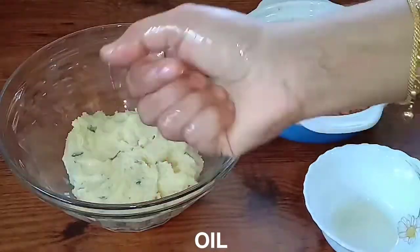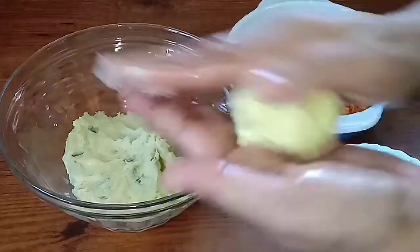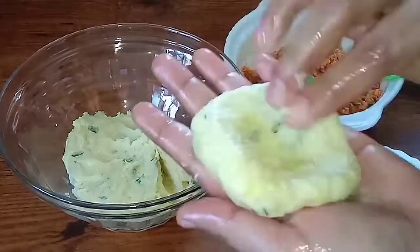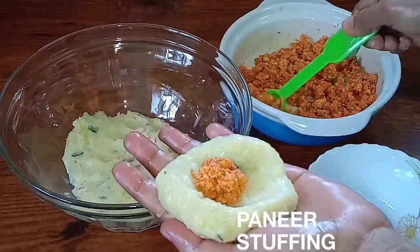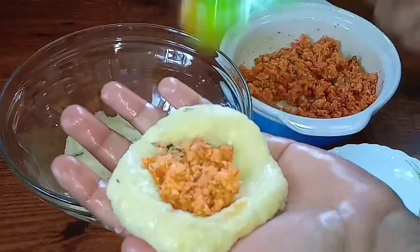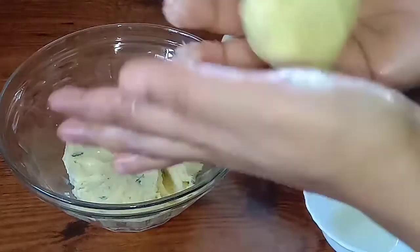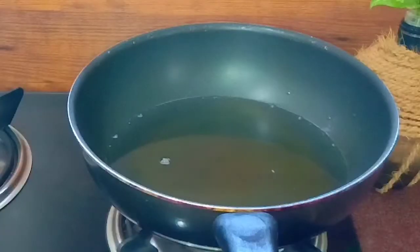Let's cook the dough. Pour the dough and put it in a small plate. Make the oven for each piece. Take the pan to cook the dough, then when you're ready to fry it, fry in medium heat.